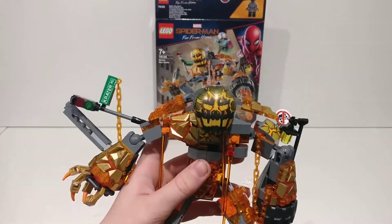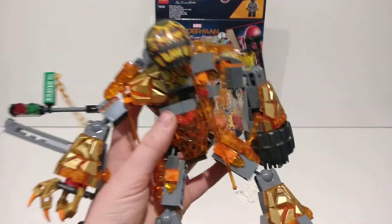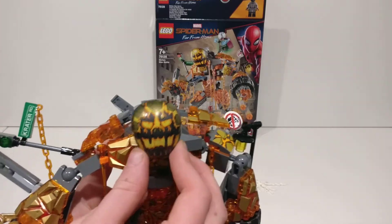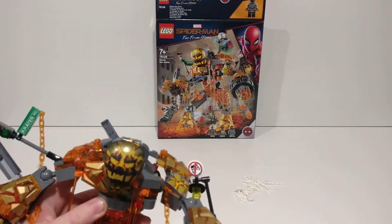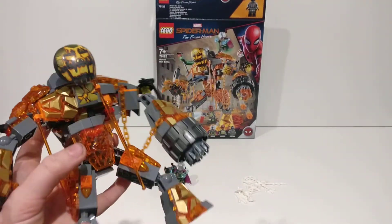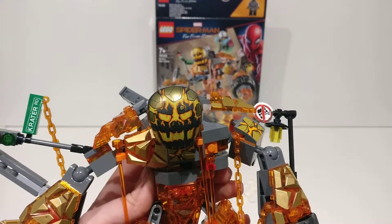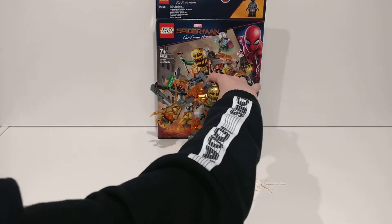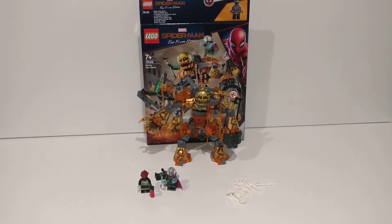It's an awesome build — very fiddly — and it actually feels really cool to hold, like holding an action figure. I'm not sure about something on the face, it's a little weird. Underneath there's this giant arm, awesome, with lava dripping from it. Lots of little detailed pieces, that's what makes it so fiddly. Overall I think it's a great build.